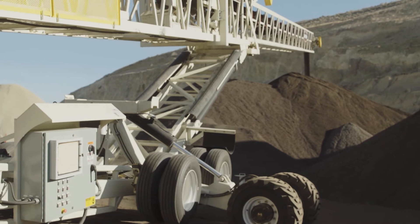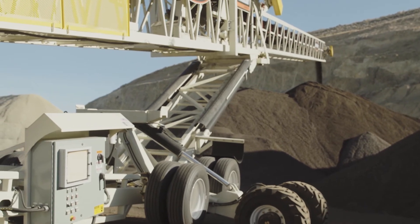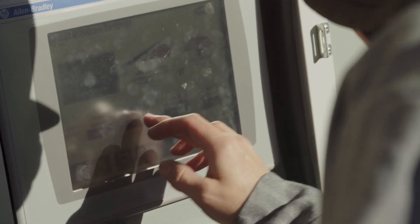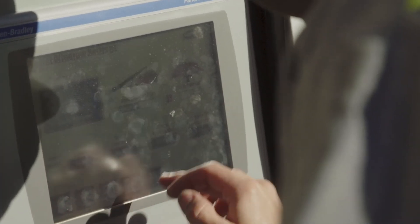One major advantage of our Pile Pro automation system is the ability to save stockpiles. At the end of the day, the operator is able to save where he's at, shut down the machine, do his maintenance checks, and the next day he can start up and continue right where he left off without having to re-enter all the same parameters into the stockpile program.